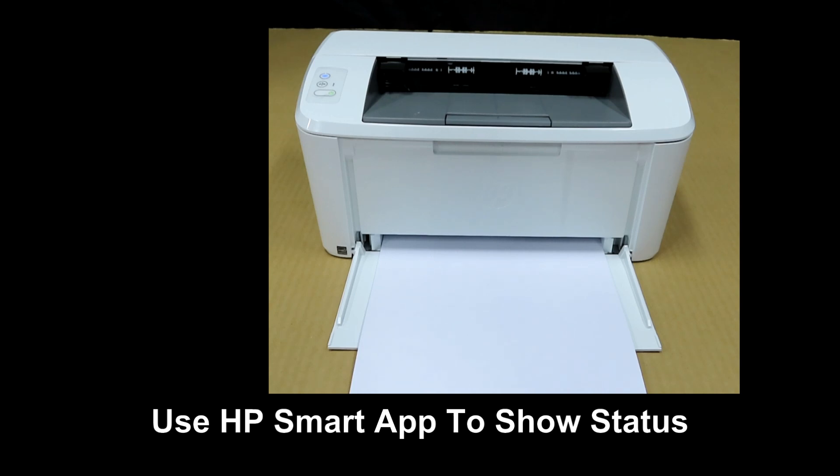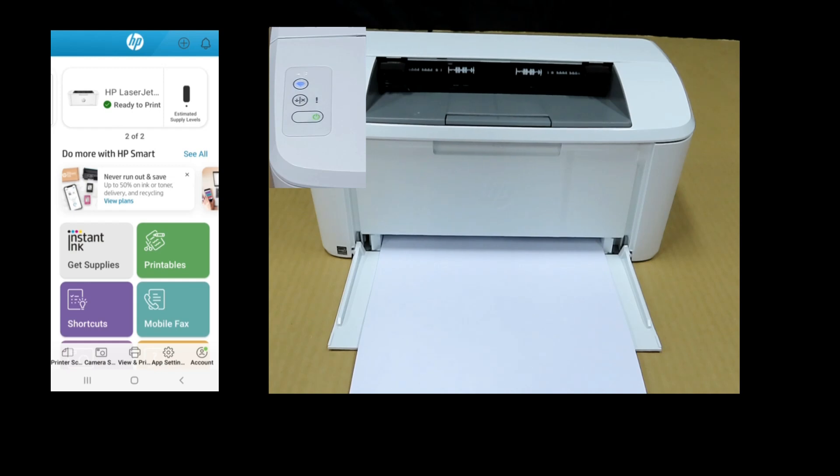We will use the HP Smart App to show the status. As you can see on the printer, the wireless LED is solid and it is connected to a network. And on our HP Smart App, it is ready to print.